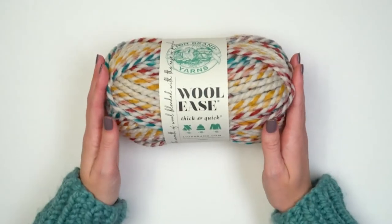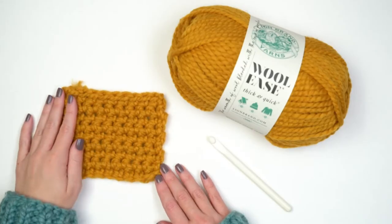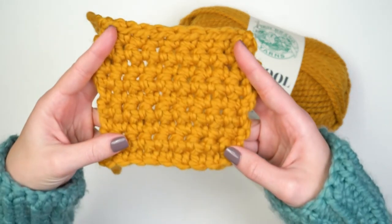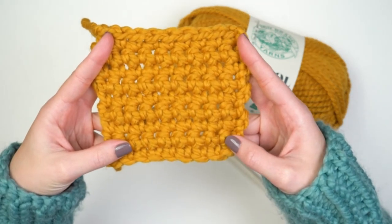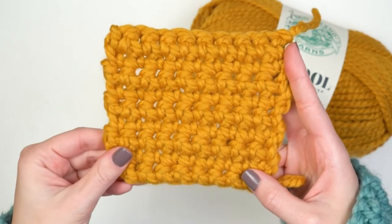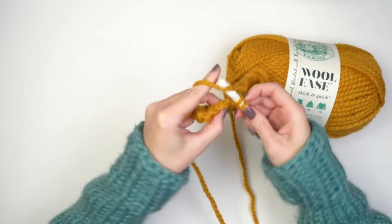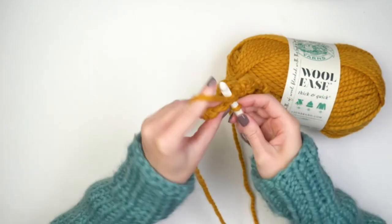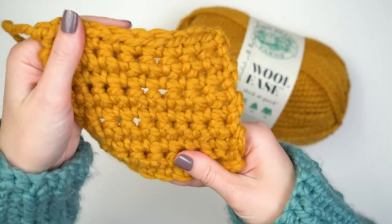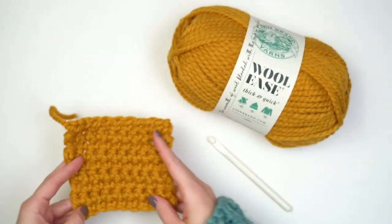Now I'm going to show you how this yarn works up in a knit and crochet swatch. Here is a crochet swatch worked up in single crochet in a nice solid color. You can see these beautiful chunky stitches — it worked up so fast. I was working with an N13 hook, which is the recommended hook size for this yarn. It feels like it will last a long time and is a great yarn for any project where you need a super bulky yarn.